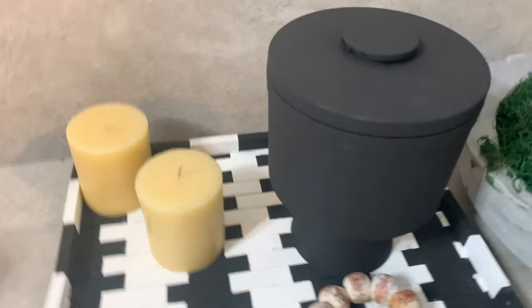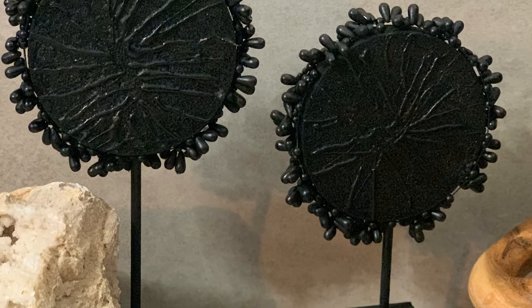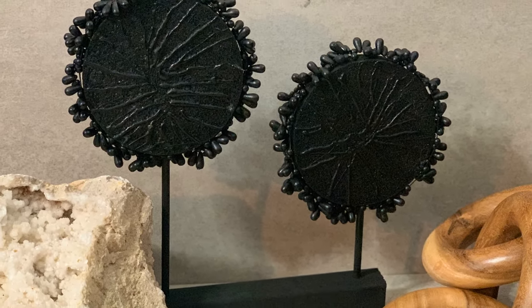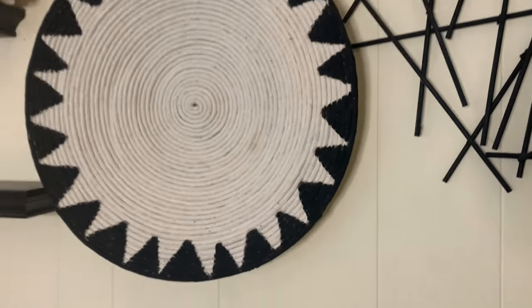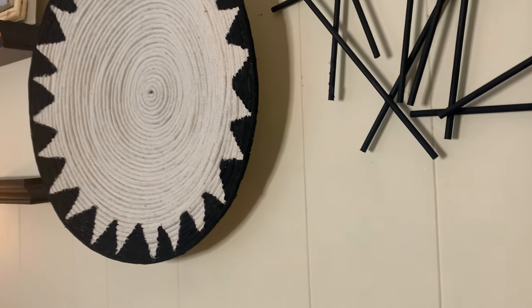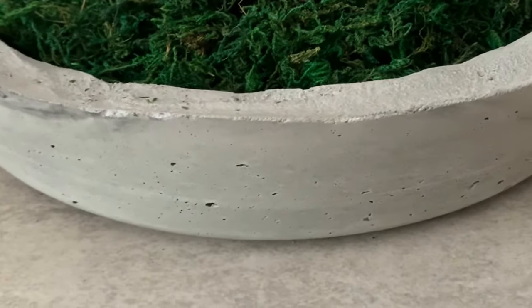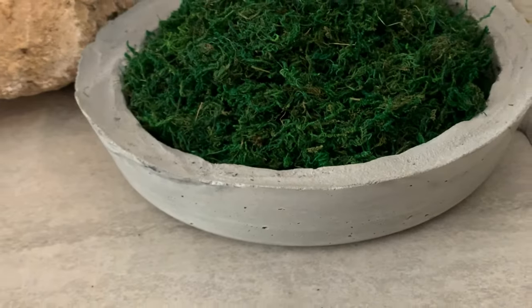Hey, welcome back. Today I wanted to share my top 10 new home decor DIYs. They all have a modern feel to them. Most of the items I use are going to be from the Dollar Tree, a few not from the Dollar Tree, but they all are going to be super easy, modern home decor DIYs that you can do yourself in your home.